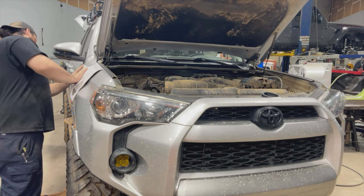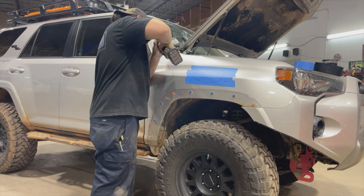Getting the template in the right place is crucial, so take your time and don't rush. Now comes the part I'm not excited about at all — I can't bring myself to chop up my own car, so Josh is going to do it.